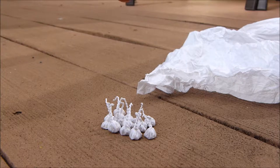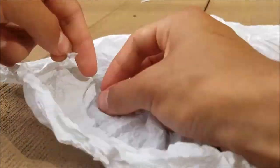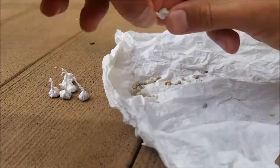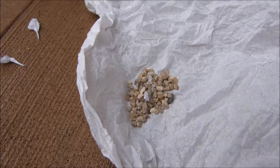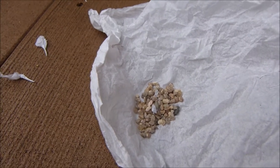Here are the snappers and this is the napkin I'm gonna be using. I'll carefully tear each one of those snappers open, put them on the napkin, and we'll just go from there. Here are the contents from the 15 snappers minus the one I already snapped. Now it's time to wrap this thing up and make a giant snapper.